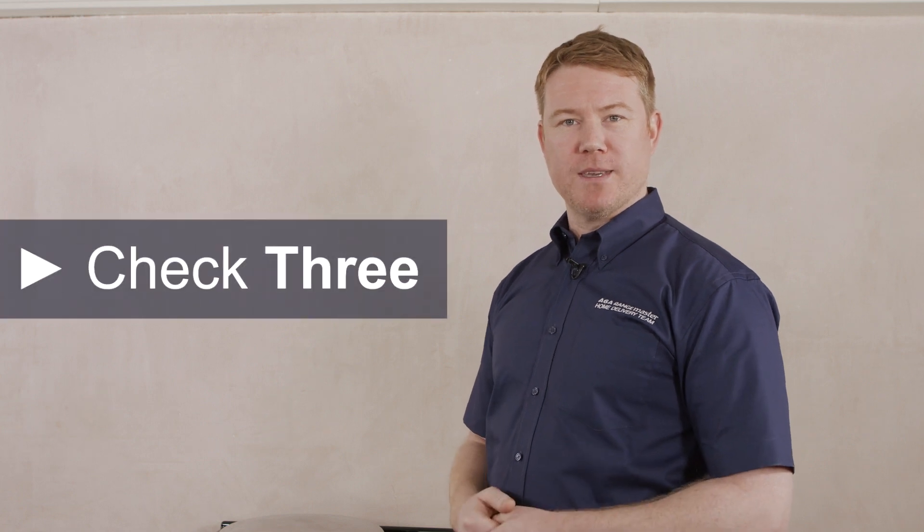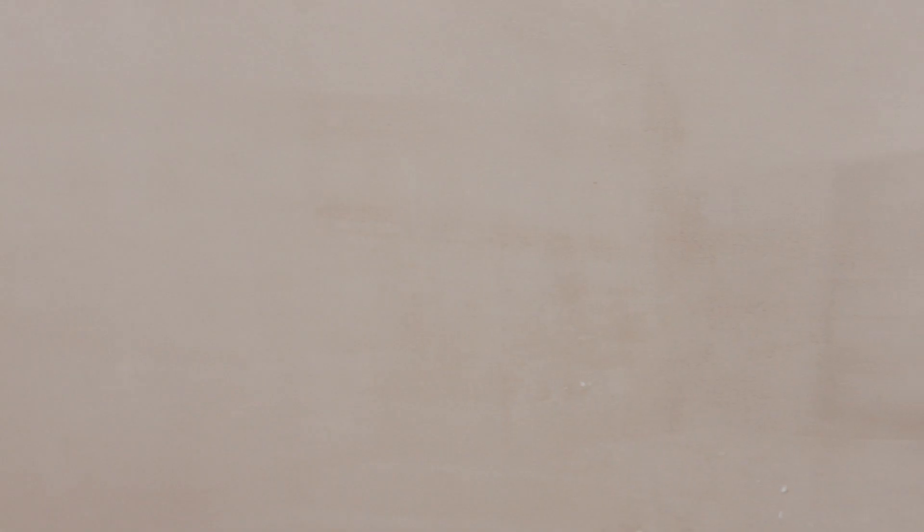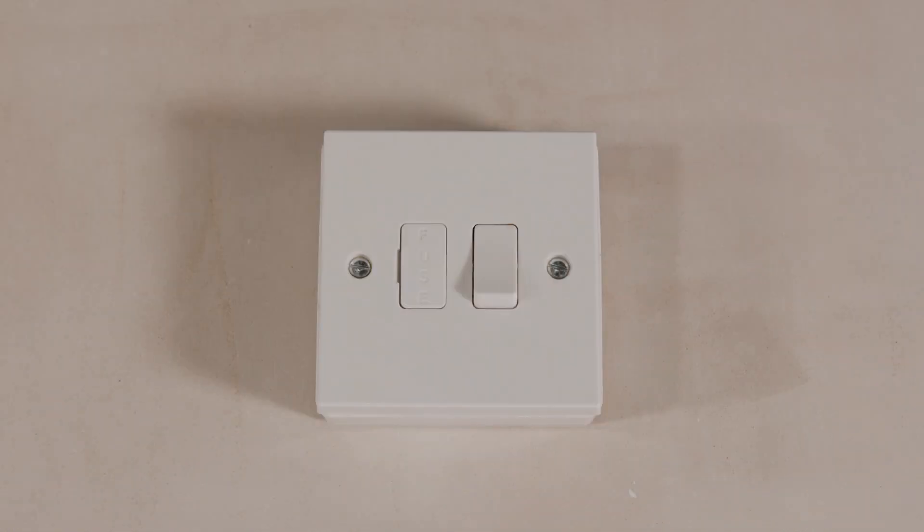Check number 3. If you have chosen an ER3 series cooker with an induction unit, then an additional 13 amp power supply will be required. This can either be a 3 pin plug or a switched fused spur. As with the main Arga connection, this needs to be within 2 meters of the bottom rear corner of the cooker but cannot be above or behind. This connection must remain accessible.